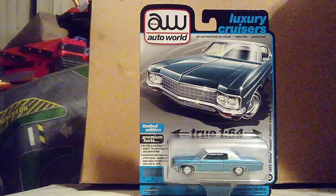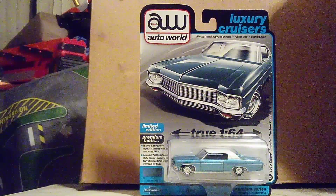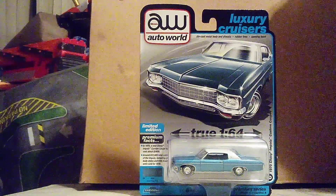Hi guys, CarSpider 2.0 here and welcome back to another unboxing video. This is our second and final one of the day, and we have another car from Auto World Die Cast Company.